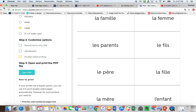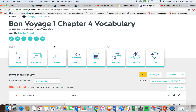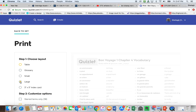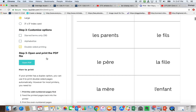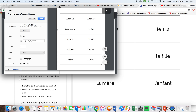Let's go over it one more time. Go into your set and choose this thing, then say print. Choose large flashcards — they are not very large. You do not want to alphabetize. If you do want double-sided printing, open the PDF, open the print dialog, and make sure two-sided printing is selected here as well. And that's it. Thank you.